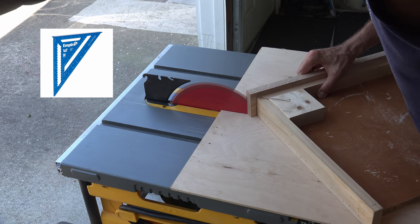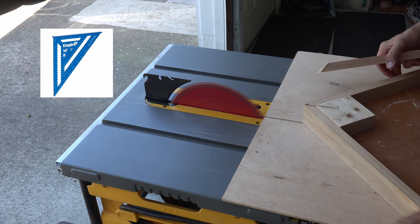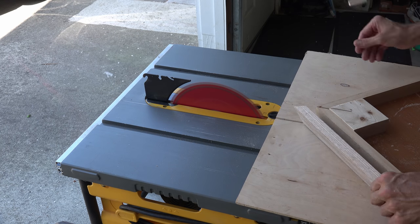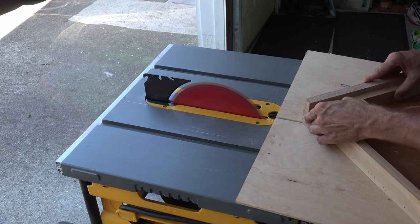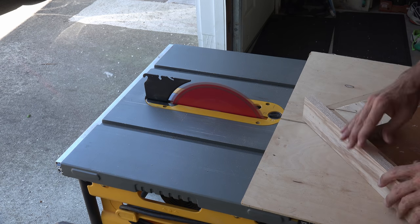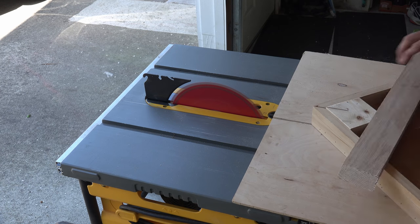If you have a speed square you can align your miter saw and make 45-degree cuts, but you can't always guarantee the exact length like you can with a framing jig. If you have not made yours yet there will be a link at the end of this video. With my framing jig I make my cuts — this way I get the tightest fit that I possibly can.